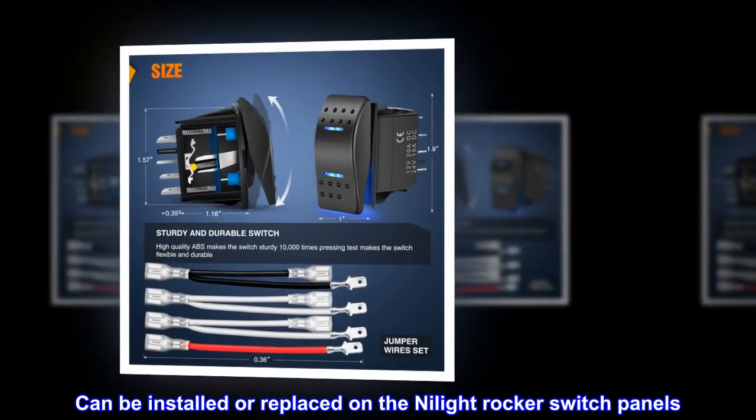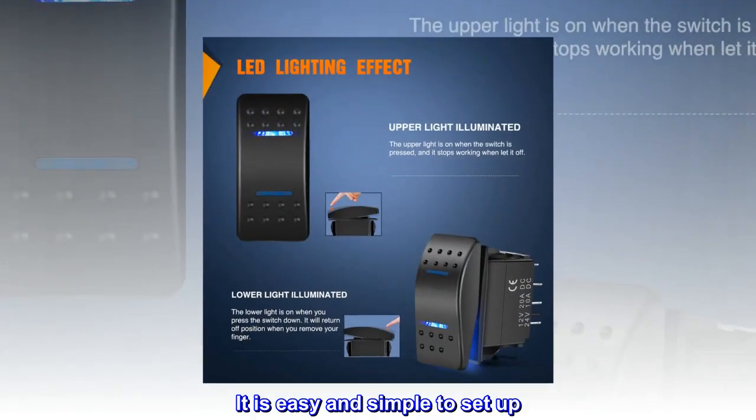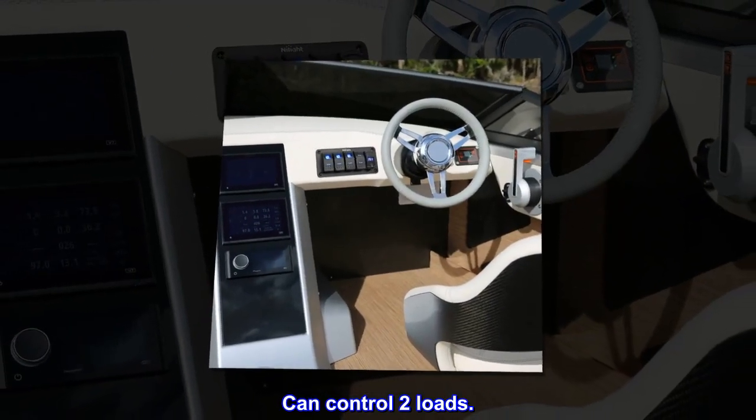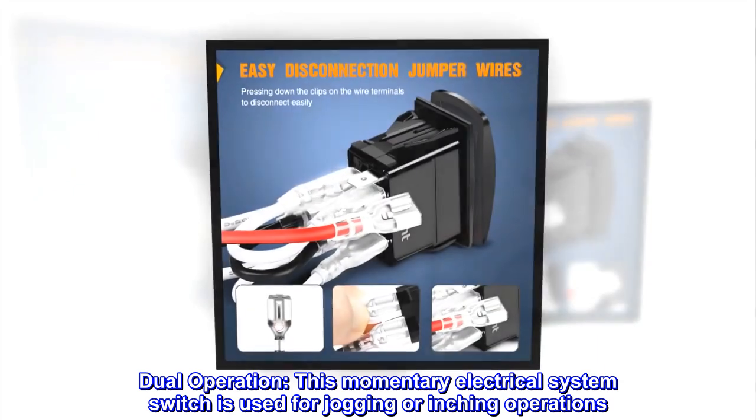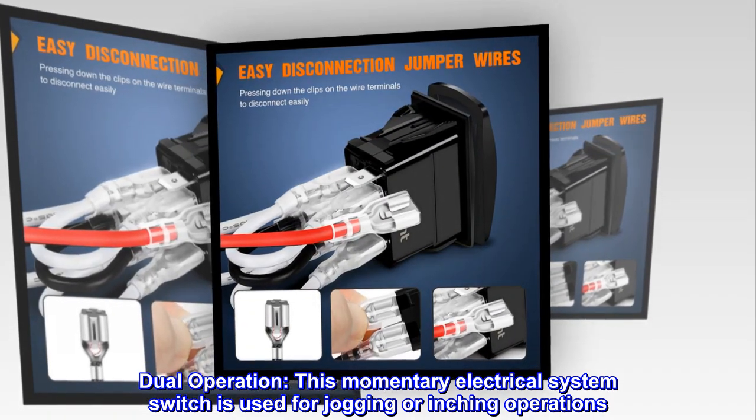Can be installed or replaced on the Nylite rocker switch panels. It is easy and simple to set up. Can control two loads. Dual operation — this momentary electrical system switch is used for jogging or inching operations.